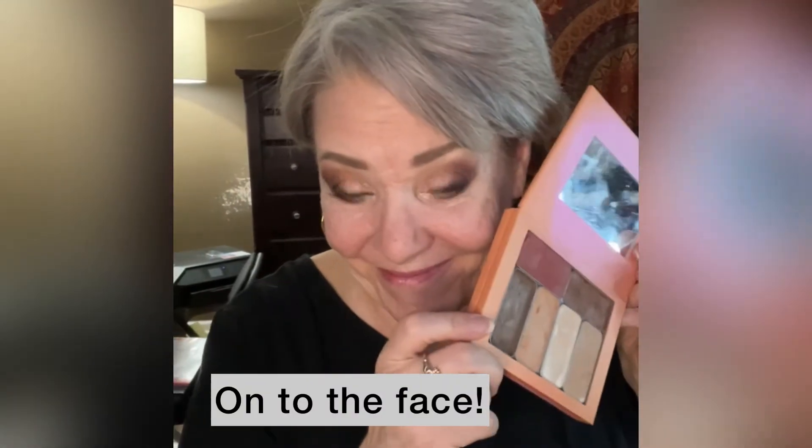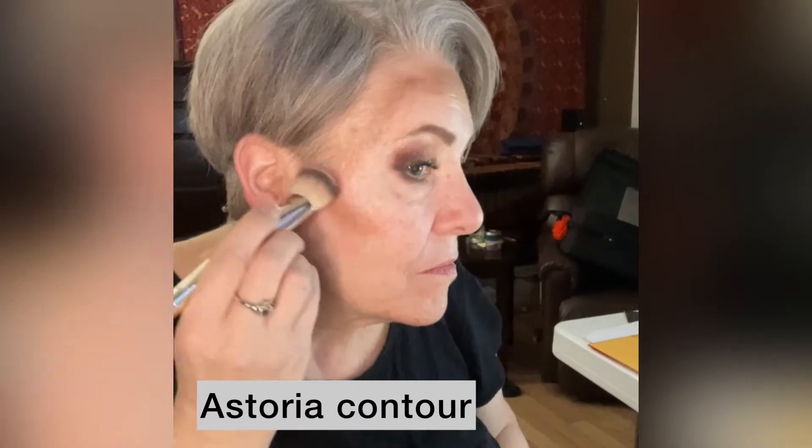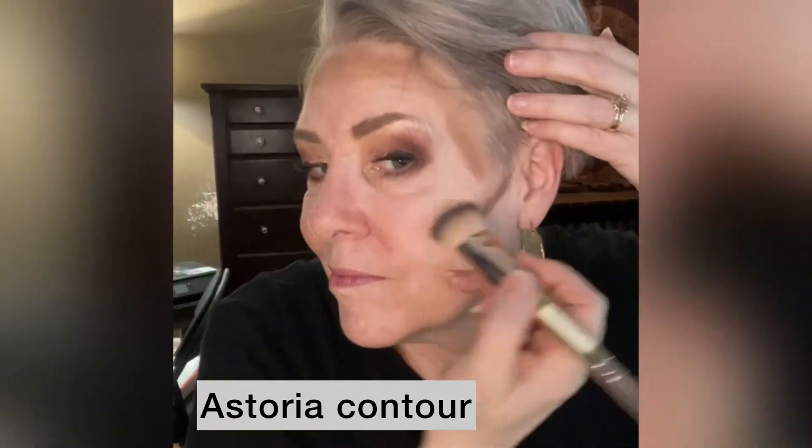Onto the face now, and this is the palette of foundations, contour, and lip and cheek that I'm using. I'm starting with my contour, which is called Astoria. It's going around the perimeter of my face, under my cheekbones, and also under my jaw.